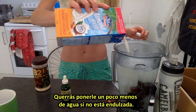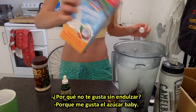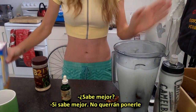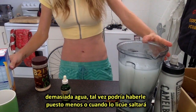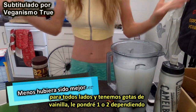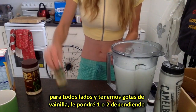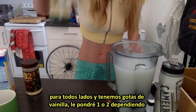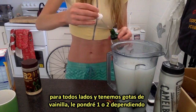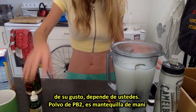You might want to put a little bit less water in if you're going to add milk, because I like the sugar — it tastes better. So you don't want too much water in there; you could go a little less, or I might just blend it like crazy. And we have vanilla — Sweet Leaf vanilla drops. Put maybe just one or two depending on your taste; it's all up to you.